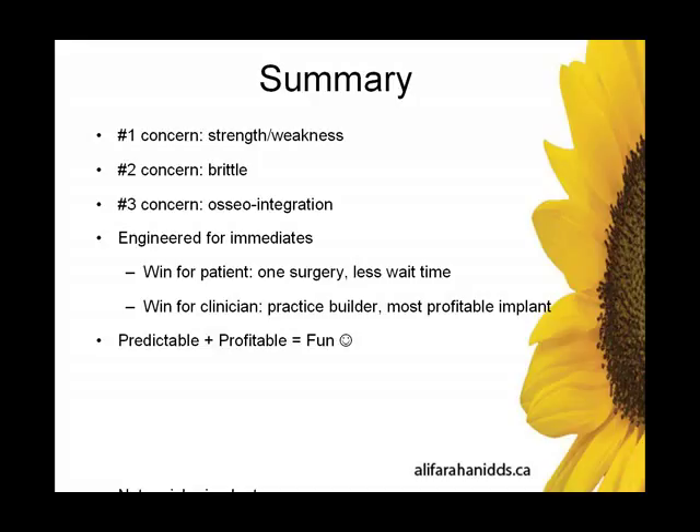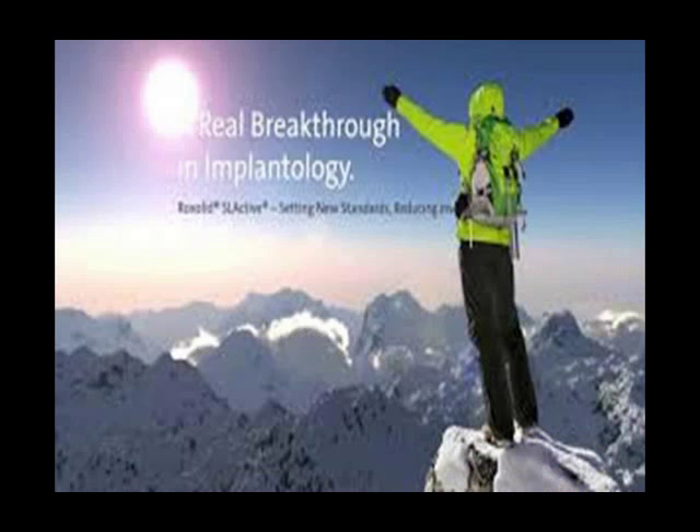What do you get when you add predictability and profitability? To me, you get fun. It's a lot of fun doing these implants — probably my favorite procedure to do. Contrary to what I thought when I started, this is not a niche implant. I thought this would be an implant I'd use one out of 10 or one out of 20 times. It's not. It's actually a surprising bread-and-butter implant to have in your implant practice.